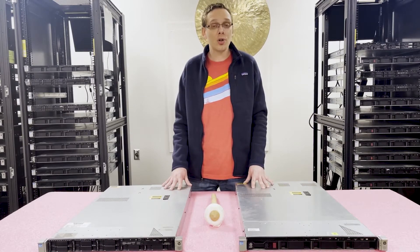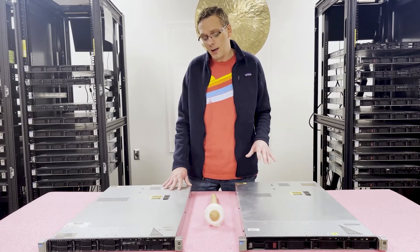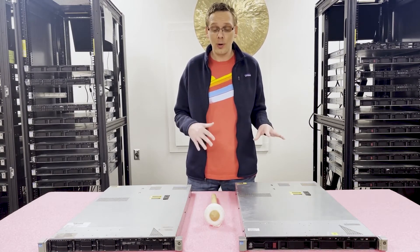Let's go ahead and open this machine up. We'll show you how to physically load the DIMMs and go over the rank rule a little bit more. Before we do, I need to get my ESD gear on, because you always need to wear ESD gear to be safe when opening the machines.